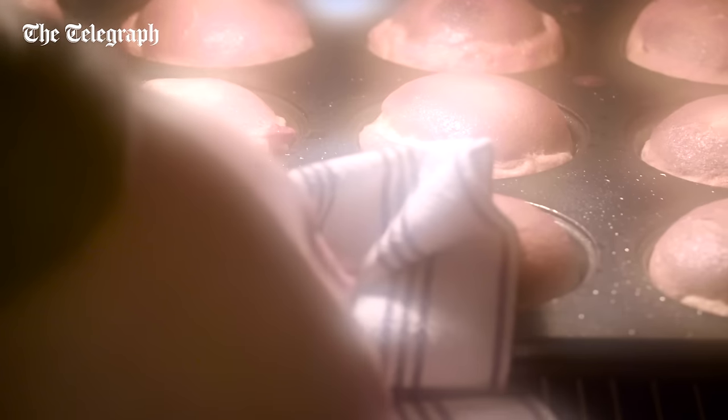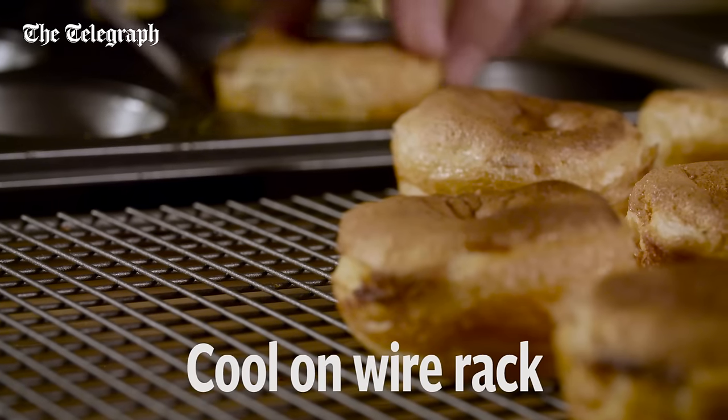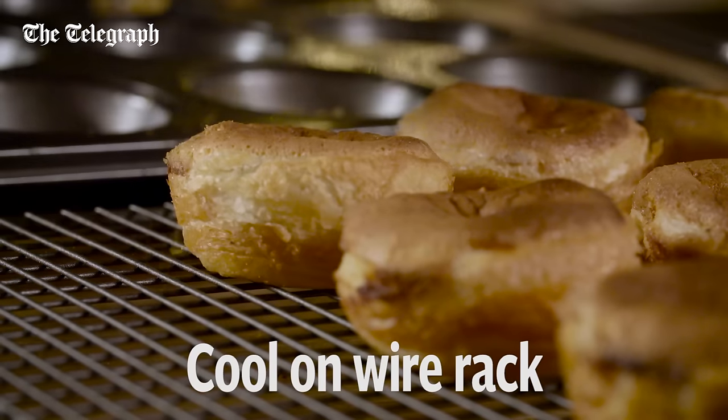Once baked, you must remove the tarts immediately, otherwise they're going to stick in that muffin tin. Get them out and pop them onto a wire rack to cool.